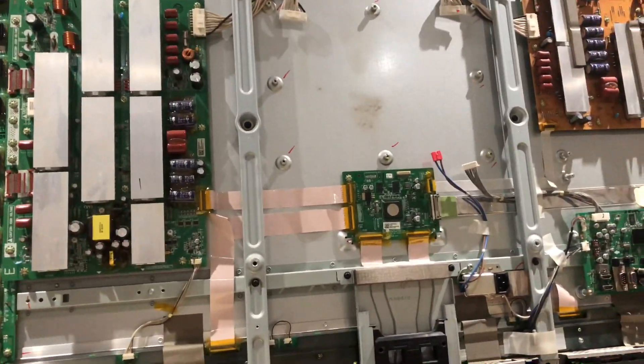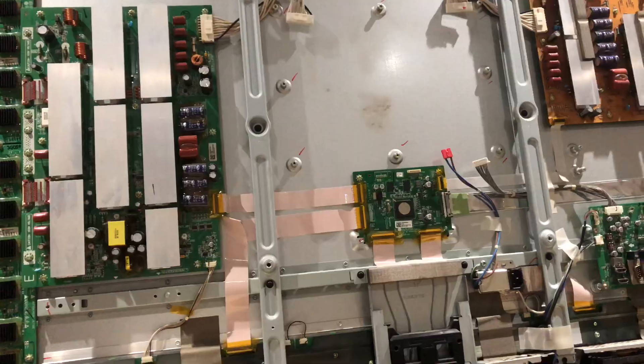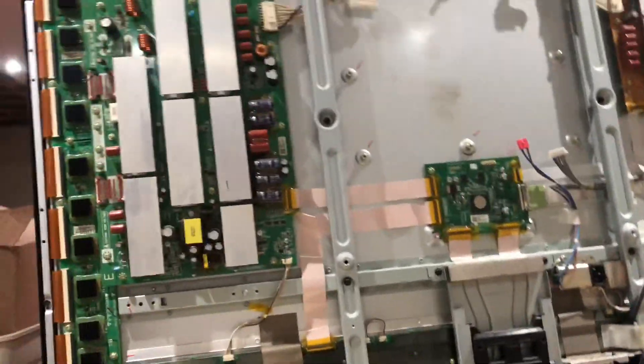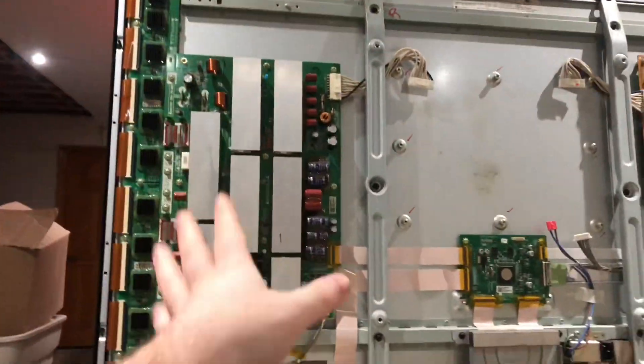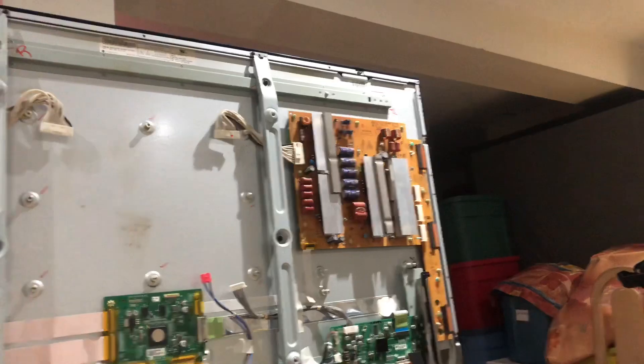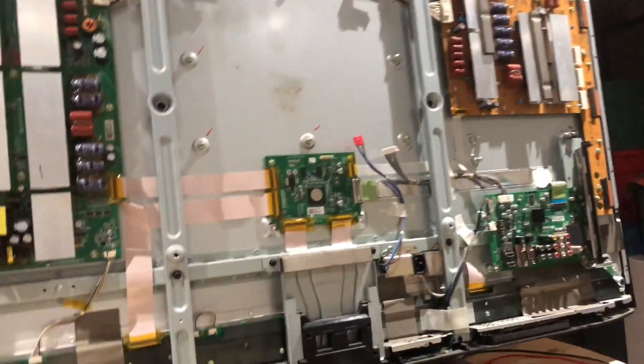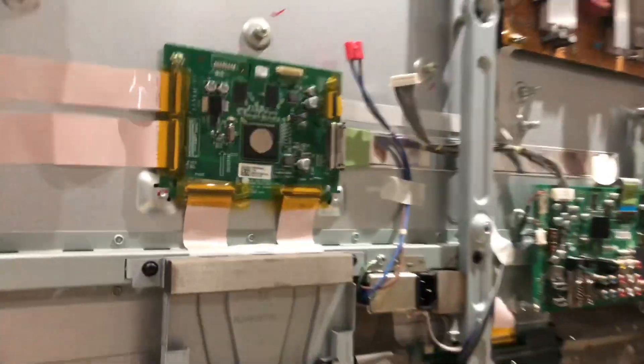With this TV you can take it apart - there are no backlight issues or LED backlights to mess with. It's really just the power supply or maybe the sustain board, so relatively easy to work on. We have the X sustain board, the Y sustain board, the timing controller board, the main processing board, a line filter for the AC input, and then the power supply - which is what we have taken out right now.